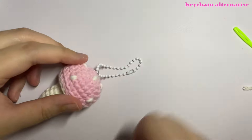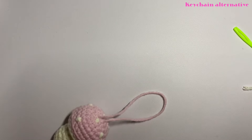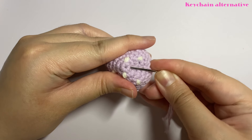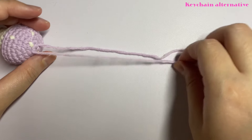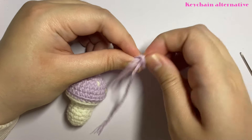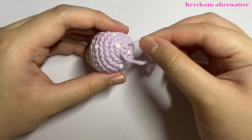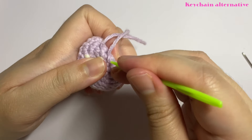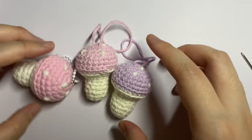For the final step, add a keychain on top, or if you don't have one, use the yarn alternative. Cut your yarn to the desired length, thread it onto your needle, insert it through the top of the mushroom, and pull through leaving some yarn on the side. Tie a knot on top and cut it, then pull the yarn so the knot sits on top of the head. Use a plastic needle to push the knot into the mushroom to hide it. The mushroom keychain is now complete — I hope you like it, thank you for watching!